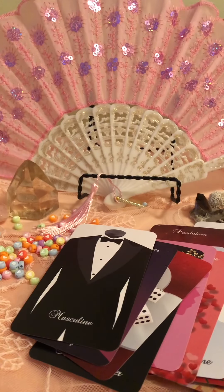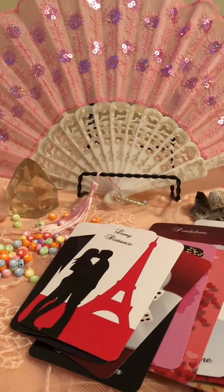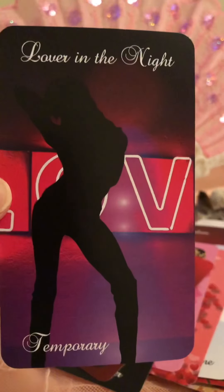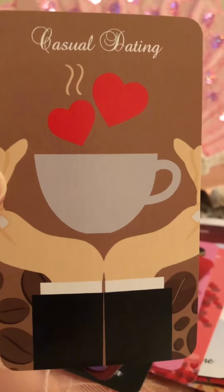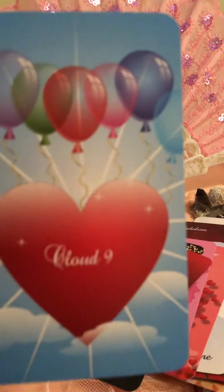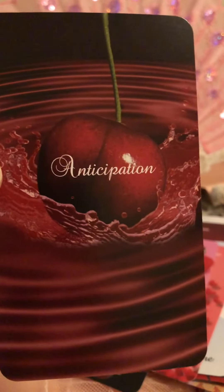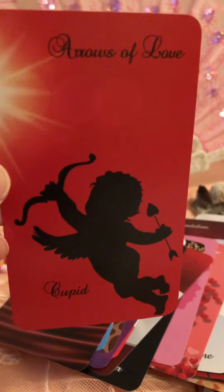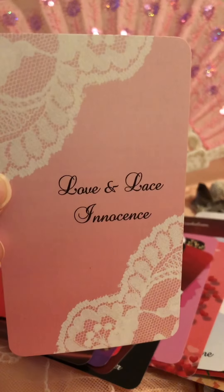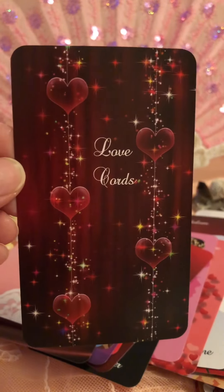Masculine — very James Bond, I love it. Long Distance. Lover in the Night — Temporary. Casual Dating. Cloud Nine. Anticipation. Arrows of Love — Cupid, I love it, it's like the deck itself. Love and Lace — Innocence. Love Courts cards — so pretty.